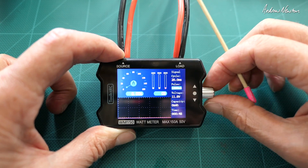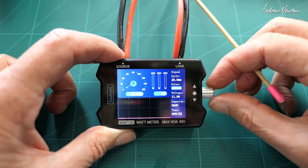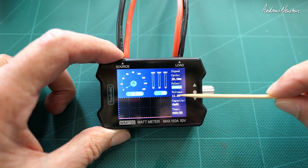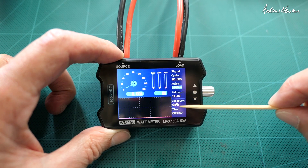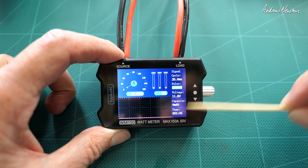The PWM signal shows a pulse of 1000 microseconds — that's the PWM controller or signal generator. Over here we have voltage, milliamp hours consumed during the test, and the run time.